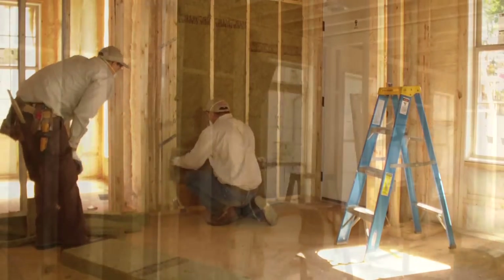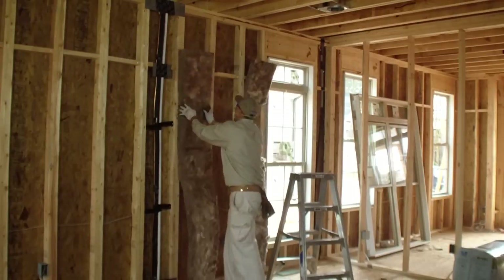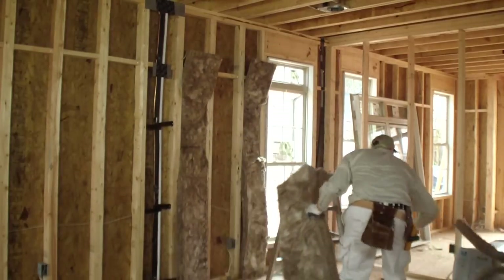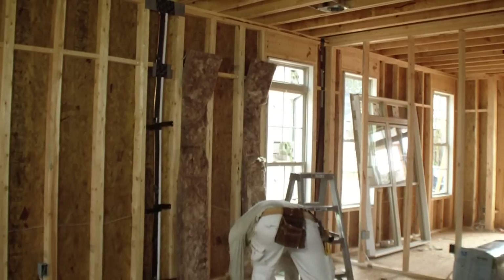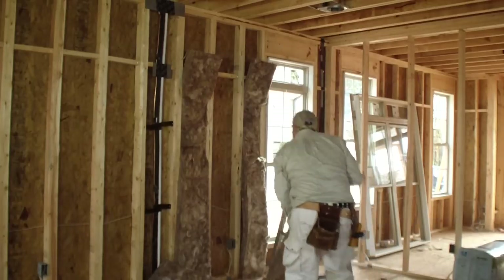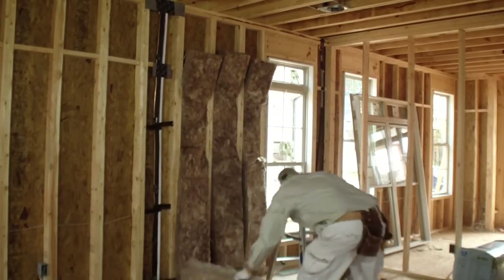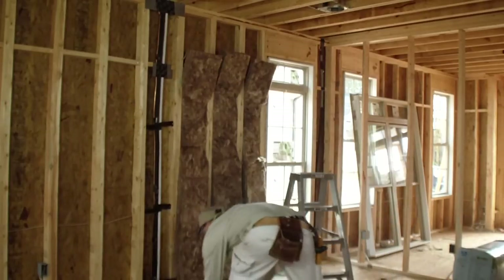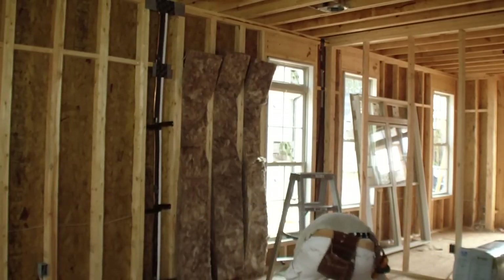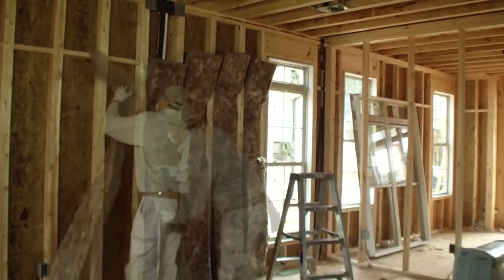Here we are going to watch Pedro insulate a wall. This wall has a lot of odd-sized cavities, wiring, gas lines, and other services, and is also nine feet tall with horizontal obstructions. You'll see he begins by measuring the width of the cavity and cutting the bat to fit. He cuts the bat about a half an inch wider and longer than the cavity so that it will stay in place and won't fall out. Pedro is well practiced so he visually compares the bat to the cavity, but for most installers, measuring and cutting against a straight edge may be needed.